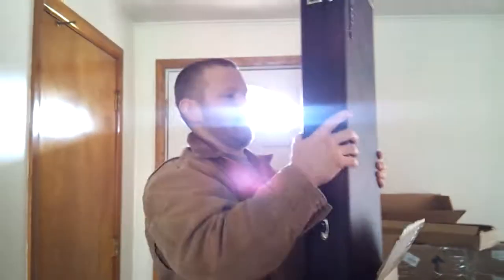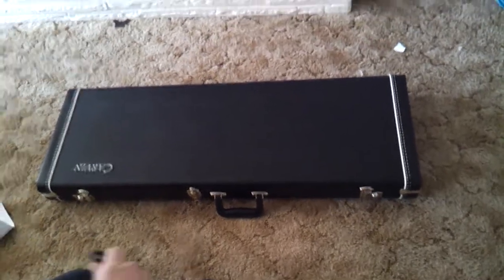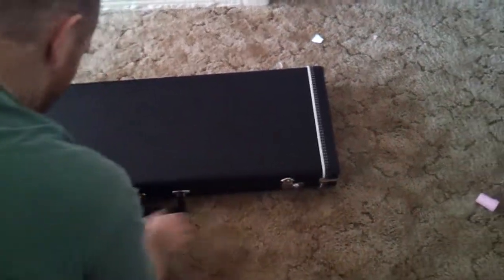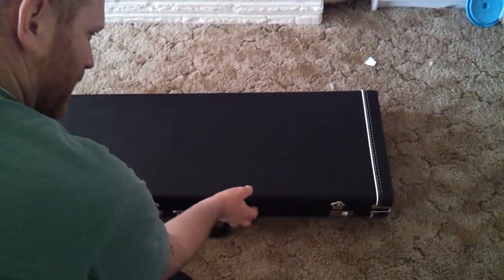Here's my Carbon DC 700 M special custom order. Let's check it out. Is he going to be disappointed, or is it going to turn out good? Here we go.